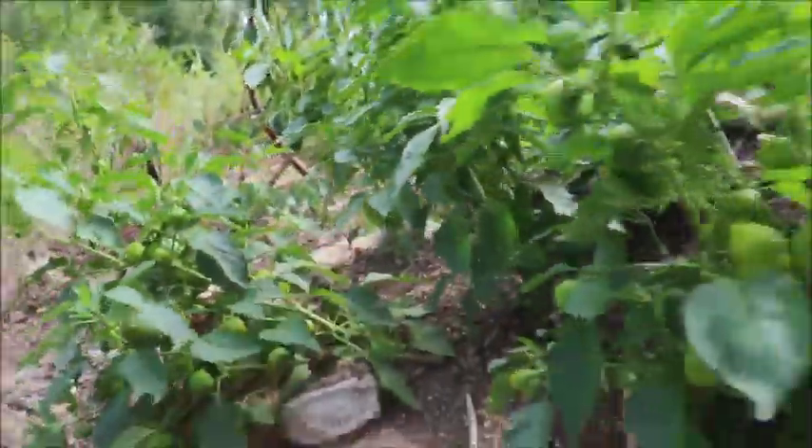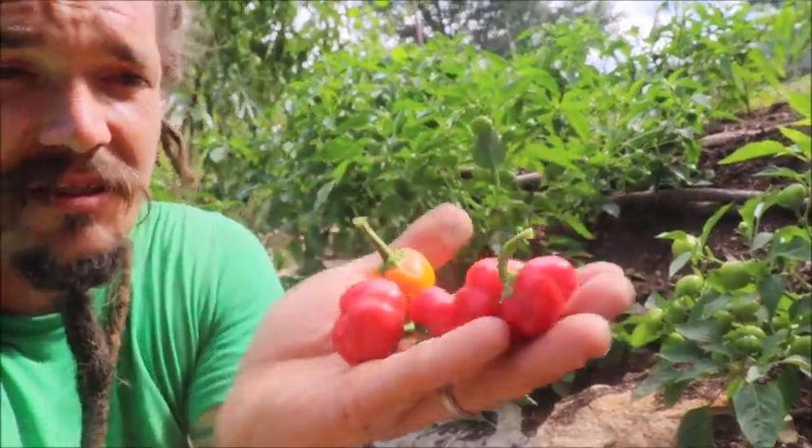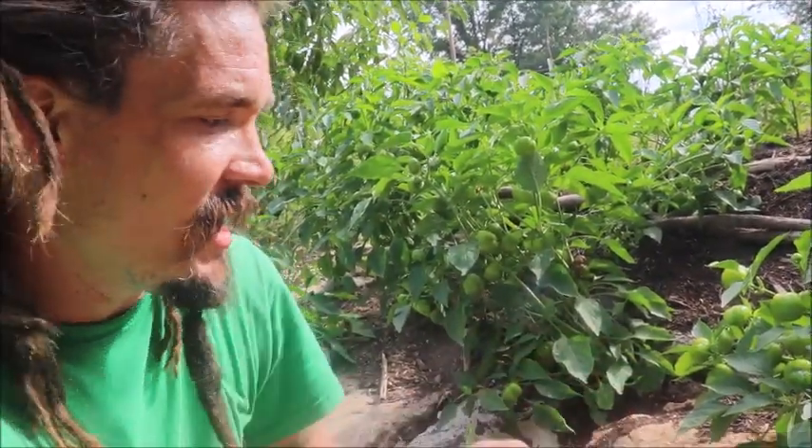I'm not sure what our original source for these was. I think we may have originally got them from Baker Creek Heirloom Seed Company, rareseeds.com. We've been saving our own seeds and growing them for a number of years. And for me, they work out really well for a couple of reasons.